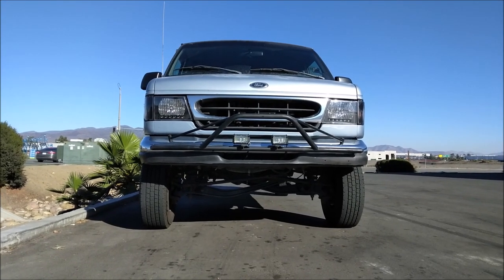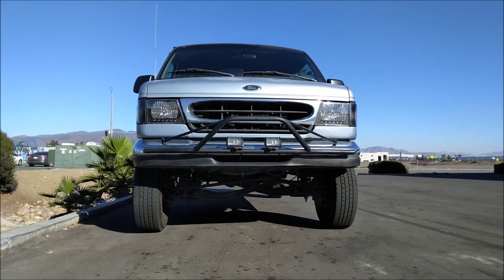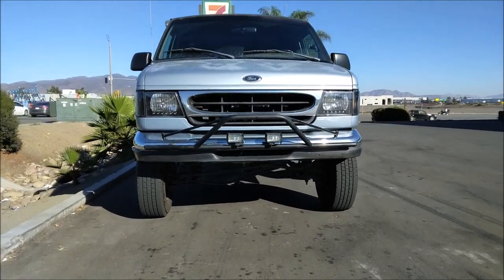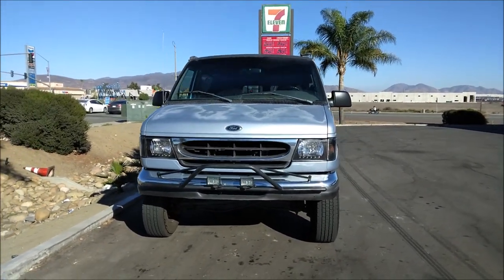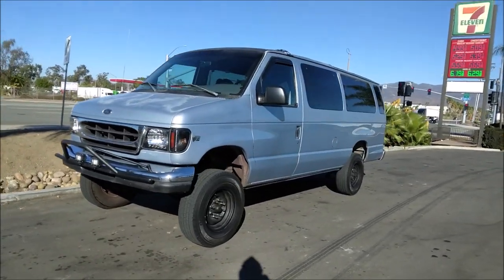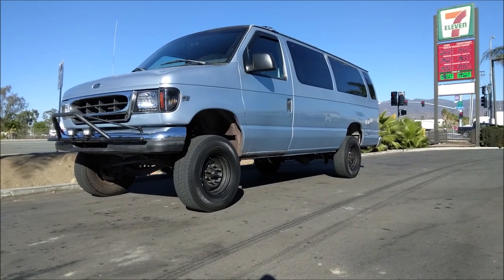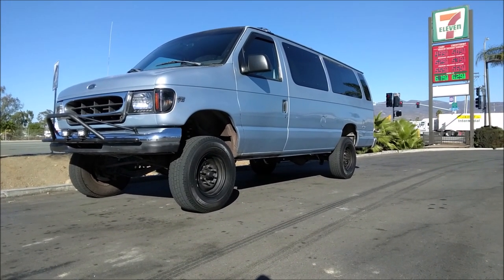1999 E350 lifted on a Cambered vent beam kit. Why do your tires look so tiny? Because they're stock 245s.